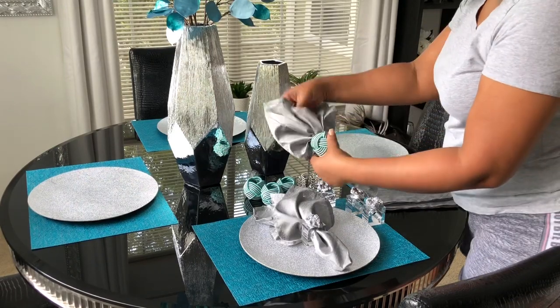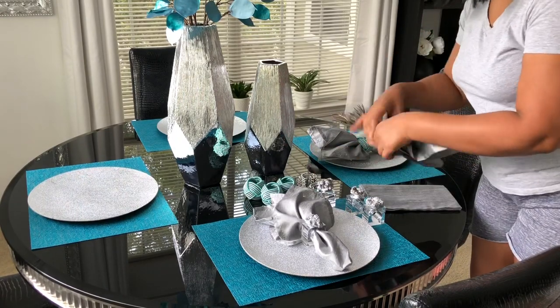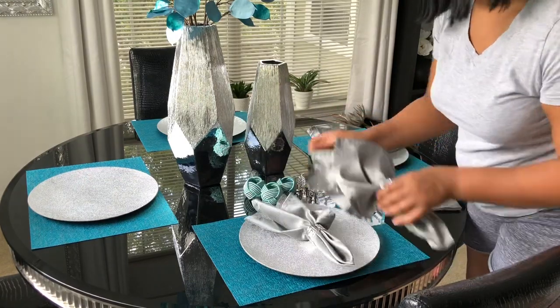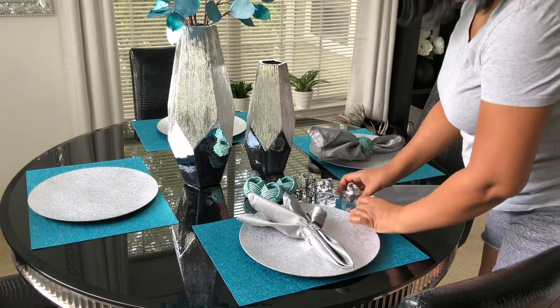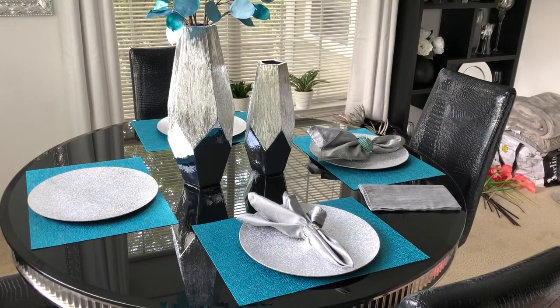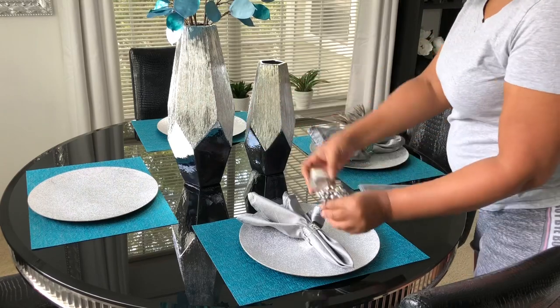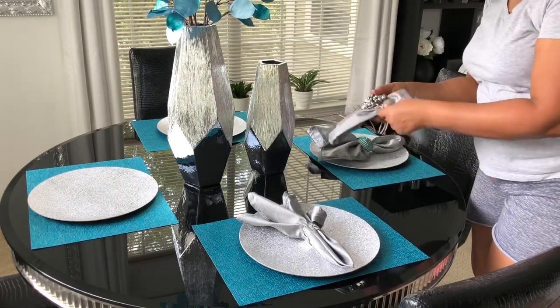Napkin ring number two is the braided one, and I think this is my favorite. The one from Amazon — you get 12 in a pack and it was only like $10 to $12, really inexpensive. I went back and got two more napkin rings, both from Z Gallery. I have the beaded one and the crystal one, but I decided to go with the beaded one as my fourth napkin ring.